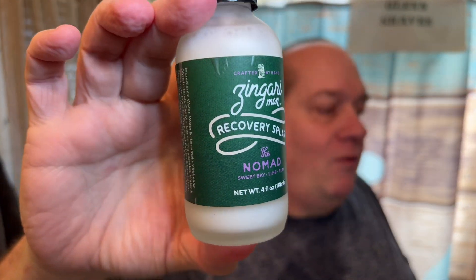I was lucky enough that the matching Nomad recovery splash was in stock when I bought it. Normally from Zingari I have the aftershave bombs — I have Nomad in two or three of the bombs — but I got the splash this time. I've already smelled it when it came in yesterday. Just like the bombs, the recovery splash is awesome. You don't get slammed with a stinging sensation from alcohol.